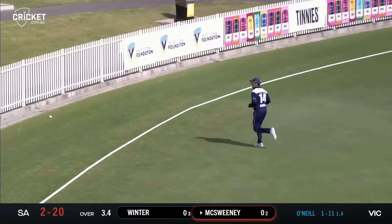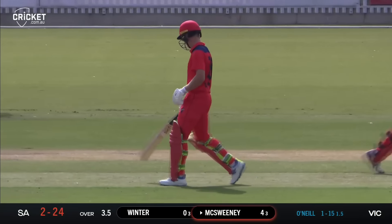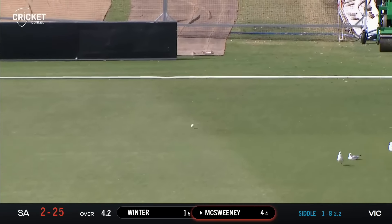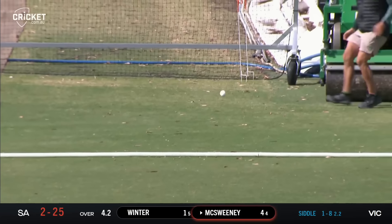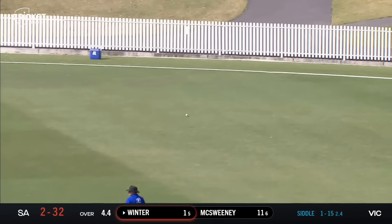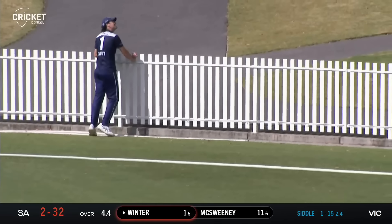That's a good shot, that's a cracking shot from McSweeney to get off the mark through the covers and out to the rope for four through extra cover — made a wonderful sound off the bat. McSweeney very nearly chopping on — inside edge past the stumps and down to the rope for four. Winter gets a thick inside edge down towards fine leg, going for four.